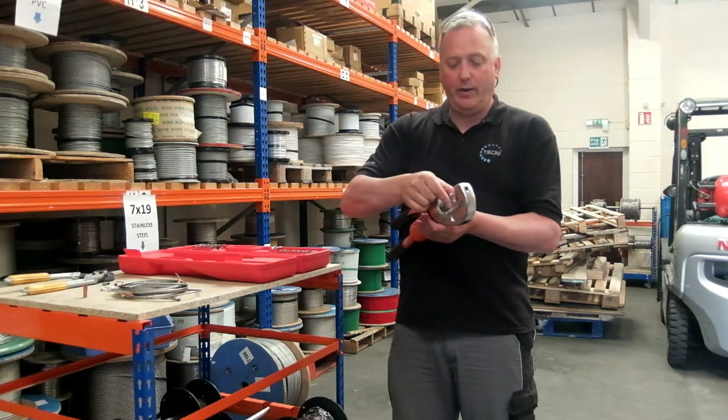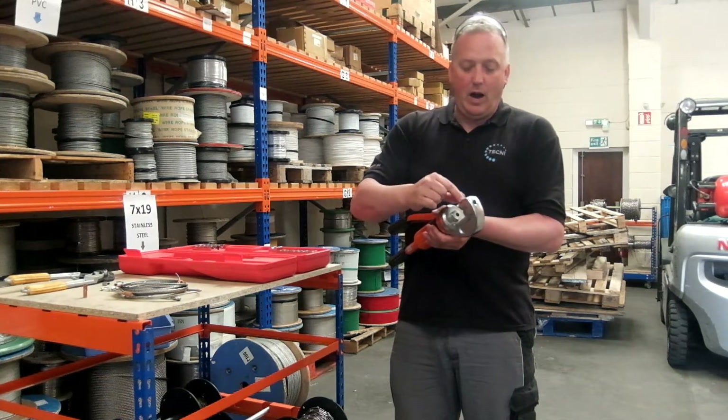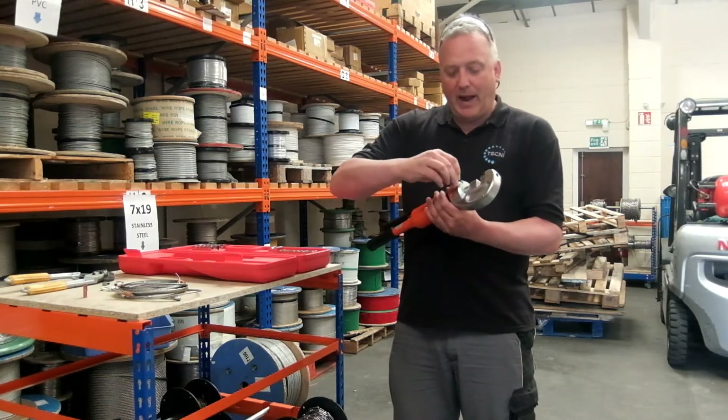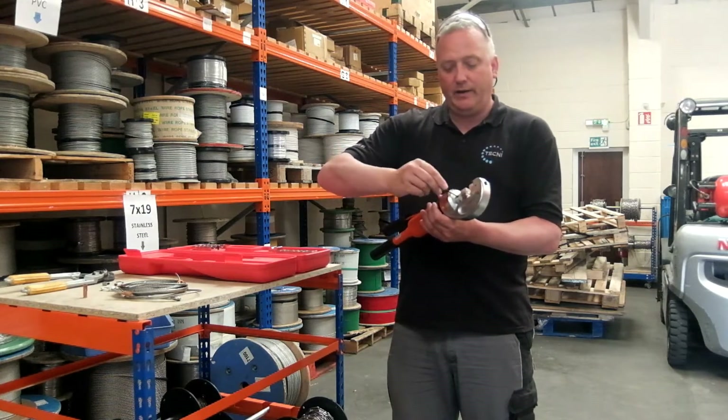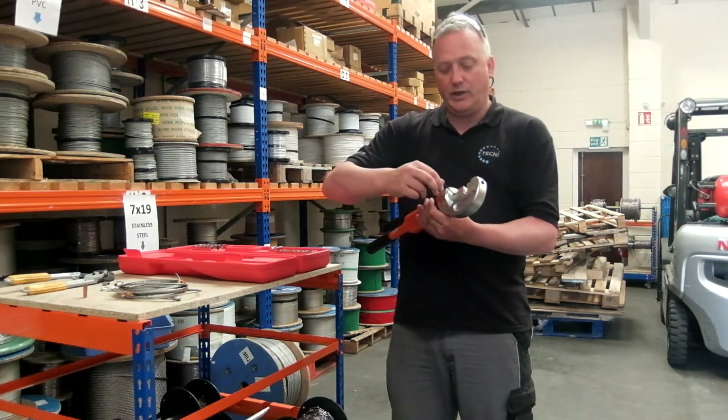Literally finger tight is enough with the 2.5mm Allen key. You see how easy that was to undo, and then the die comes out like so. Replace it back and literally just finger tight — just feel resistance. Don't over tighten it, because you could cause yourself some problems.